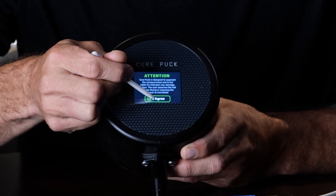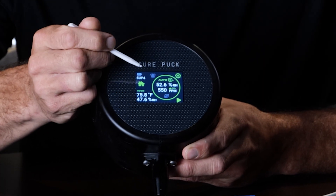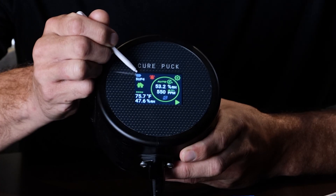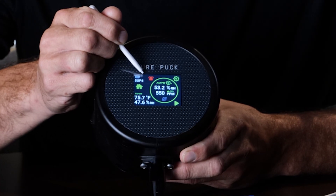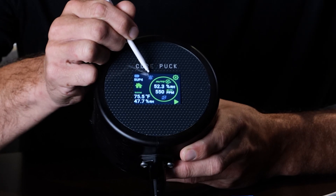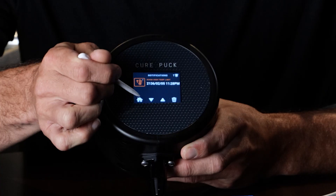Now you have a disclaimer — click agree. That only comes up once unless you reset to factory defaults. In the corner you have a battery icon that tells you how charged the battery is. Next you'll have a WiFi indicator, which is not on right now because we're not connected to WiFi. Next is the alarm icon — this is a clickable icon, you can click it to see your alarms.